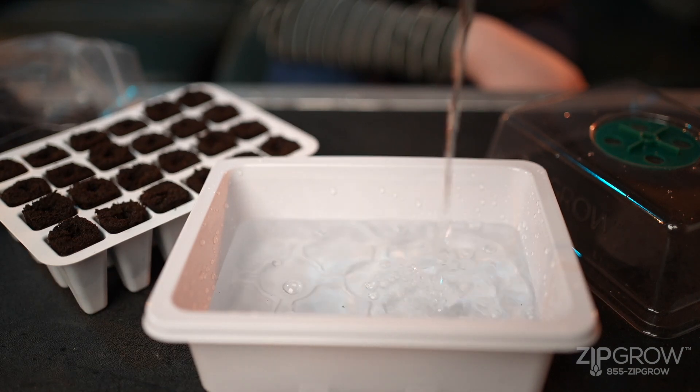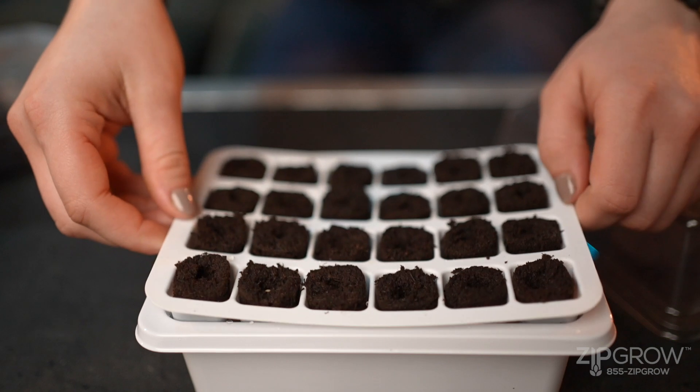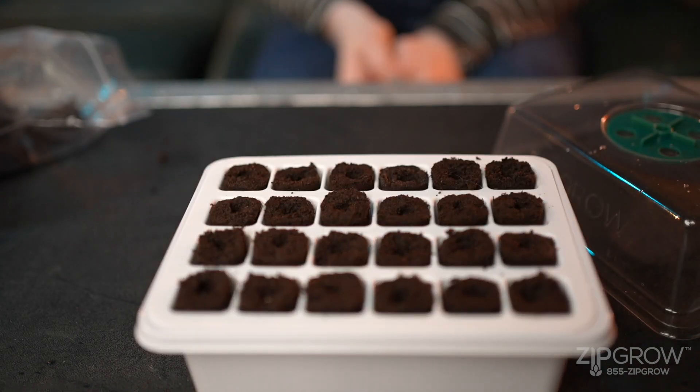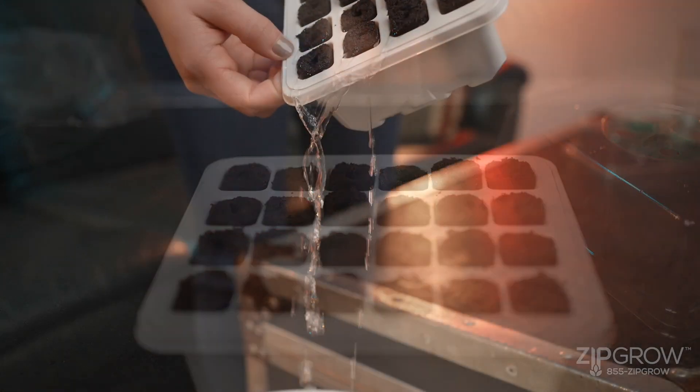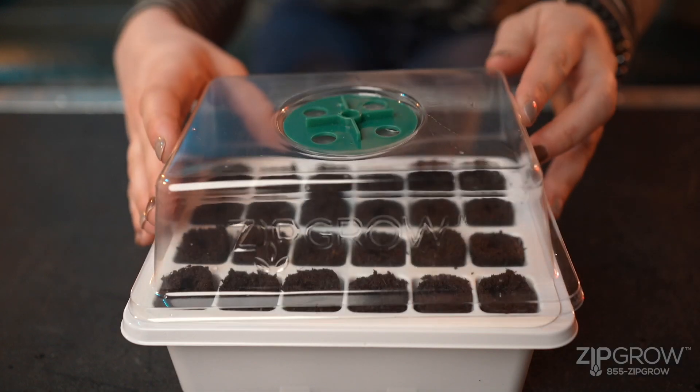Add tap water to your nursery unit until the base is half full. Place the plug tray in the bottom and let your plugs soak in the water for 15 minutes. Afterwards, empty out the remaining water and put the lid on the nursery.